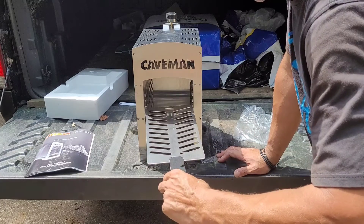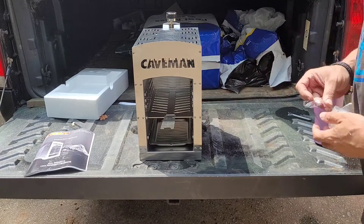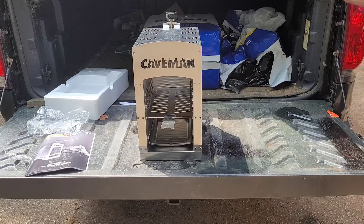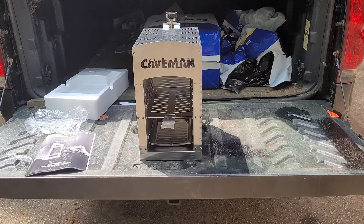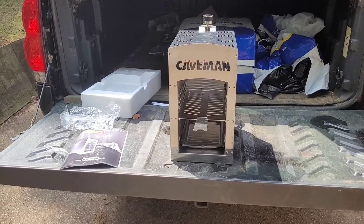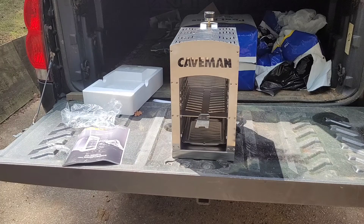In the back, it takes a double-A battery on the bottom — you screw it in, that's how you ignite it and start it up. It's got a little electrical starter. On the top, it has a ceramic plate where the flame heats up the ceramic, which starts the heating process. This thing is awesome.